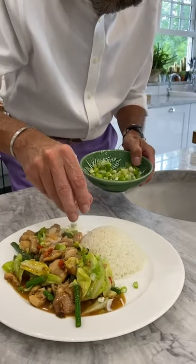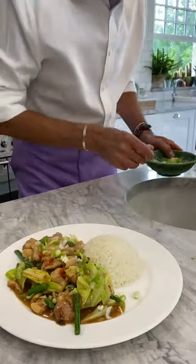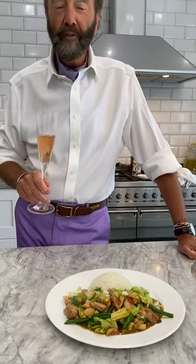Oh, delicious! They're very fresh. And there you jolly well go - that is oyster sauce chicken for my fabulous Ching, who is chairman of the Chinese Young Chef Young Waiter judges. Lots of love to everybody. Well done, Dazzler. I can't wait for this!